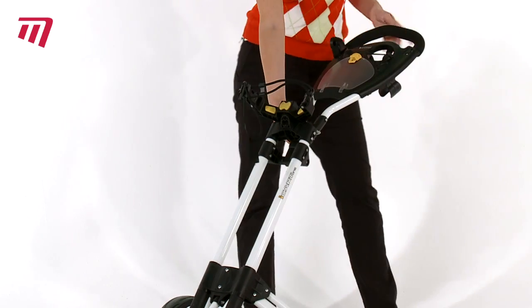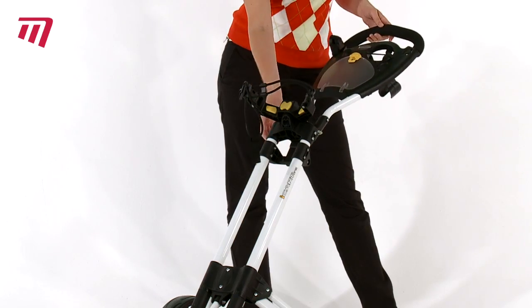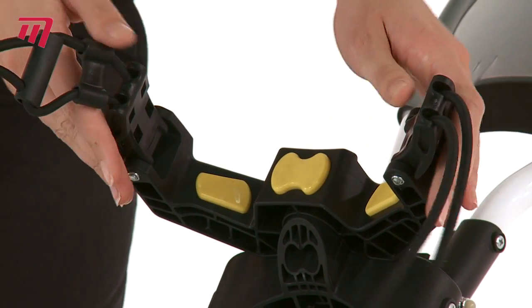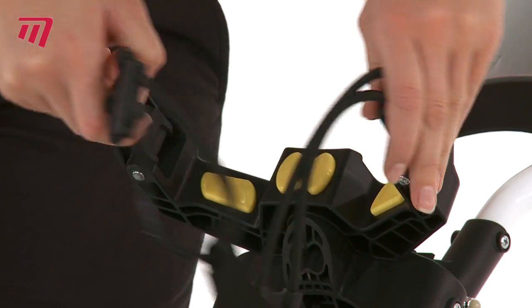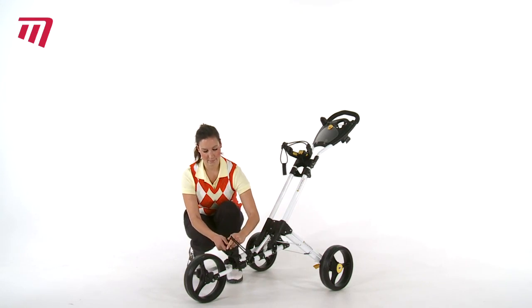The adjustable handle height makes it suitable for anyone, and the adjustable bag bracket means this trolley will fit any size or style of golf bag. With a secure strap, your bag will stay in place over any terrain.